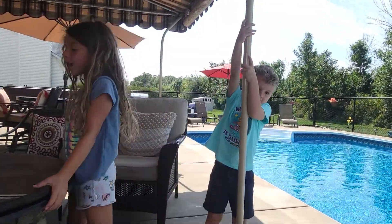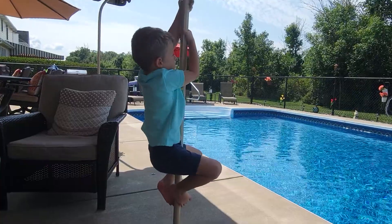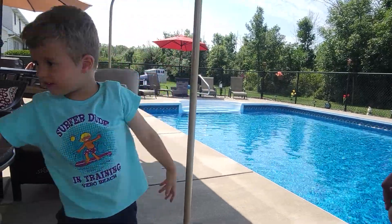Leo, your turn again. We're going to the tippy top. Oh wow, you're pretty high — good try! Okay guys, I'm going to go again.